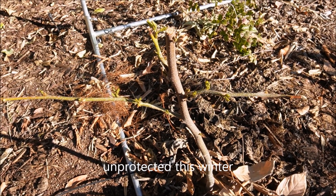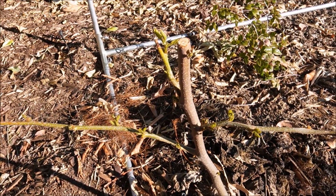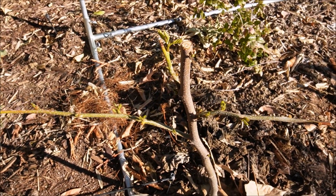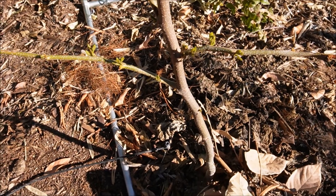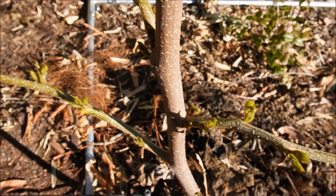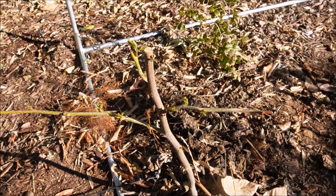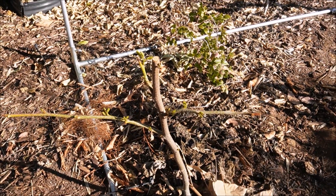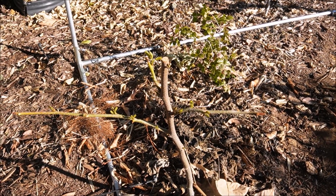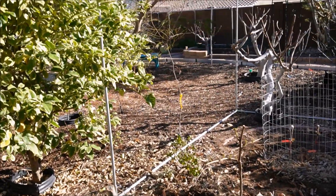Here's another ice cream bean—this one was less established, only about six months in the ground. It had a lot more cold damage; the leaves turned brown within about two weeks after that cold event and fell. But the tree is fine—it's alive and pushing new leaves. Ice cream beans are really tough, and I'm looking forward to when this will grow up into a big canopy tree for this area.